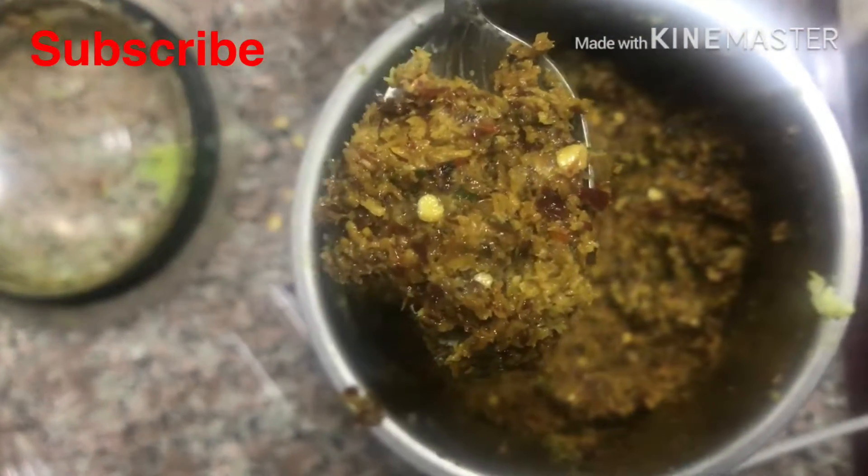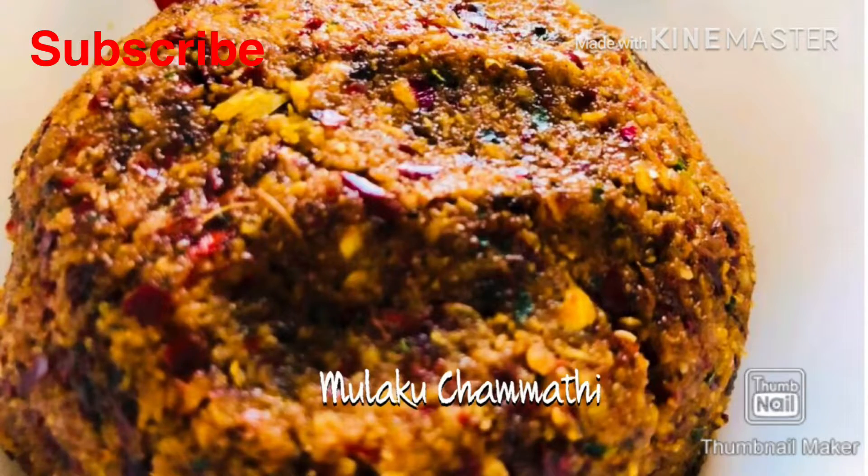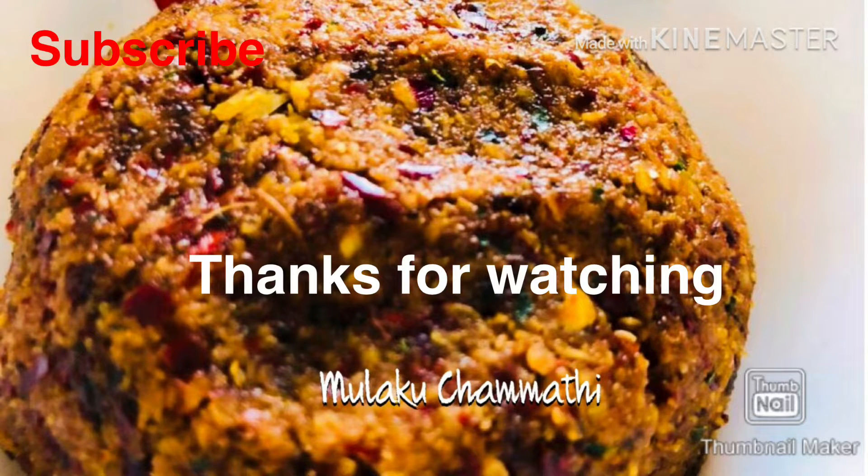If you like this video, please like, share and subscribe to our channel. Thank you!